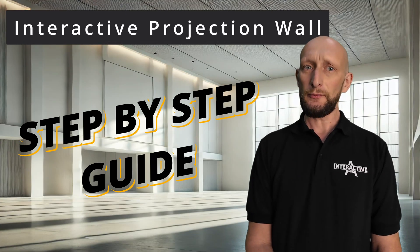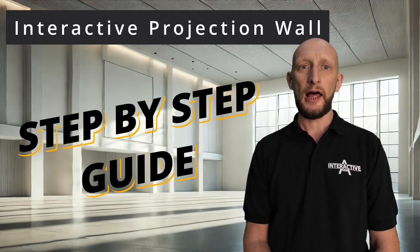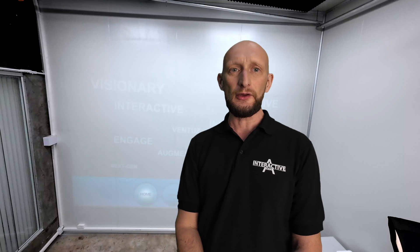Ever wondered how to turn a plain white wall into an interactive wall? Let me show you! Welcome to our studio! Today we turn this white wall into something cool — an interactive projection wall.